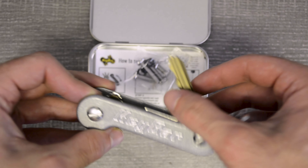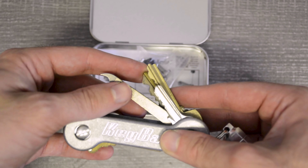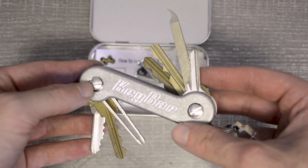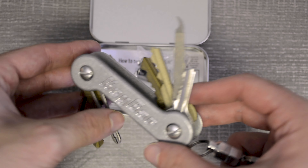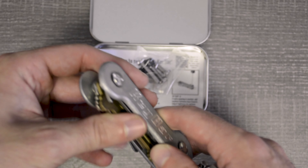The key bar was designed to keep your keys nested together tightly and securely, organized, and to remove any jangling from key rings and loose key articles in your pockets. Since then, we have also developed titanium tool inserts to keep all of your other key ring accessories and tools together even more securely and in a tight package.